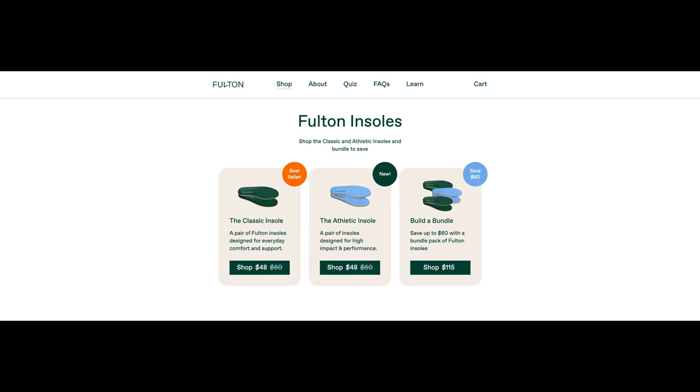Both the classic and athletic insoles retail for $60 U.S., but you can grab either of them for $48 on their website. So what are my thoughts on the Fulton insoles?